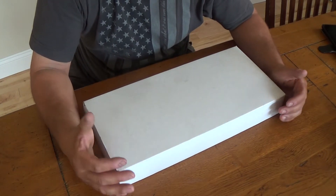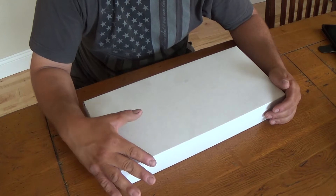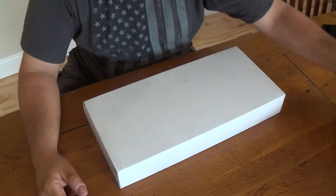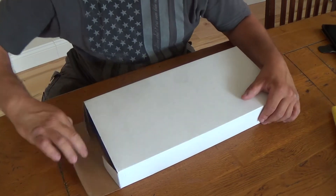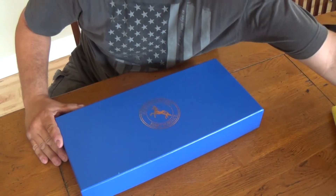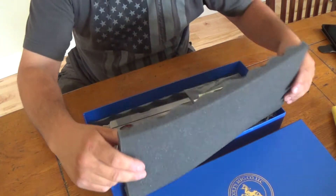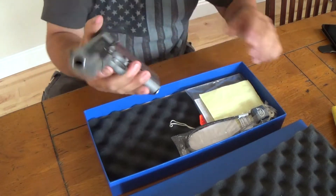It's 1911 day, and inside this box is the 1911 I just bought to add to my collection. I already have one 1911, which is this Remington R1 Enhanced — very nice gun. I once heard someone say that a 1911 isn't a 1911 unless it's a Colt. Well, as you can see from the blue box, it is a Colt — the Colt Series 70 1911.